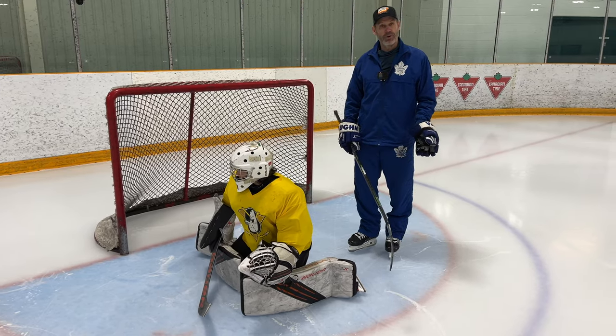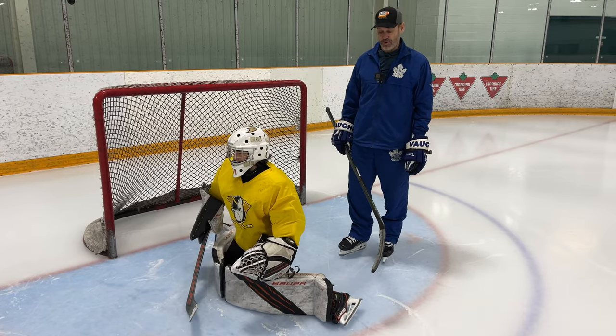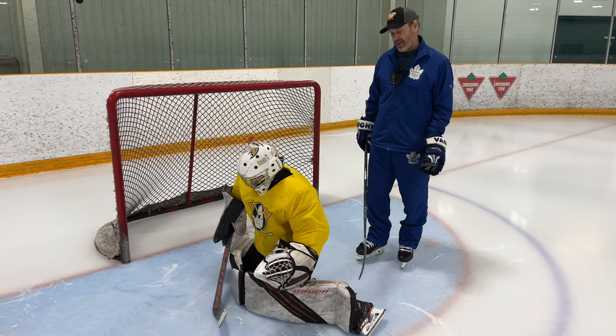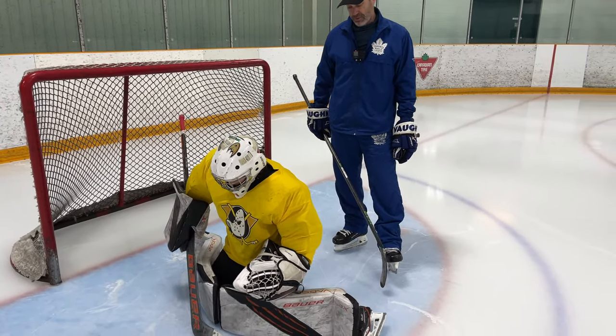My advice for beer league goalies — if you don't have good flair to your butterfly — is to use a half pad save where you extend one leg instead of both. In Jacob's case, he's got a super flair, so he can do a full wide flair butterfly.